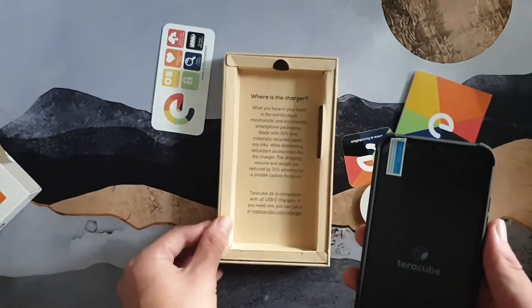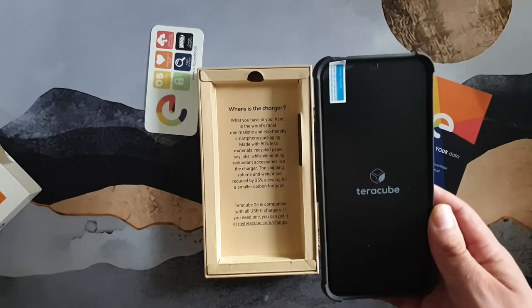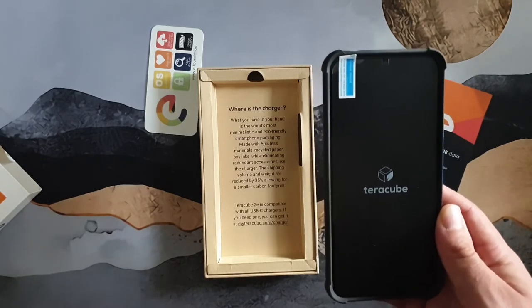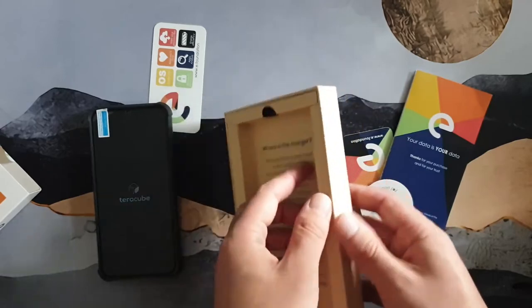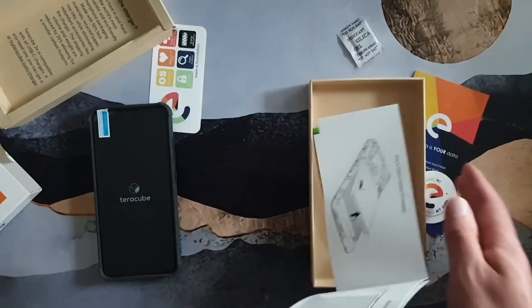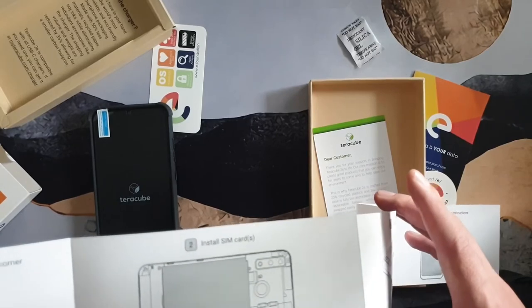Depending on how you look at it, that's either a nice thing they did or something you wish was included. In my case I've got a good number of USB-C chargers so it's not a big deal, although I probably could use another one. Anyway, that's what comes in the box — and there's also a quick guide showing how to install the SIM card.